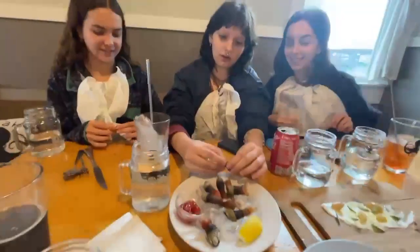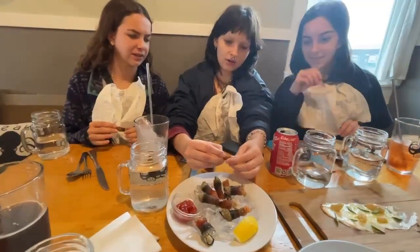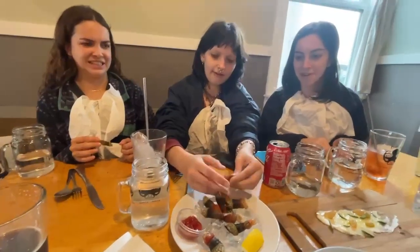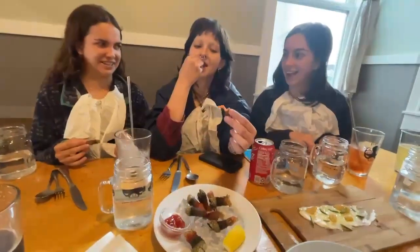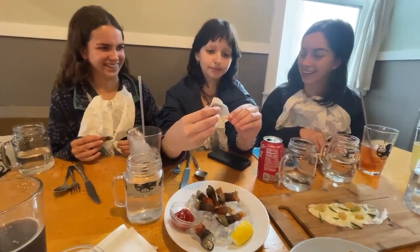You got it, nice job. Lots of extra napkins. Thank you. You can probably bite it out of there. Yeah, I've had people do that too. There's the juice. There's the juice. Have fun. Thank you. Not bad. Oh my god.